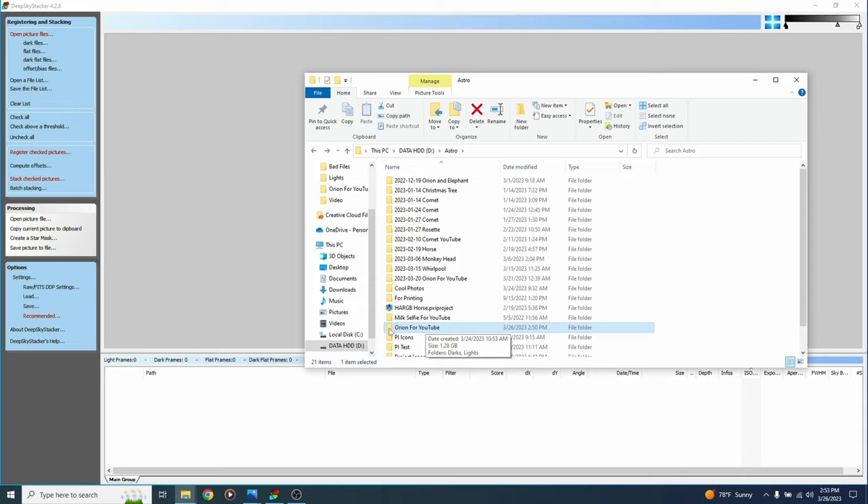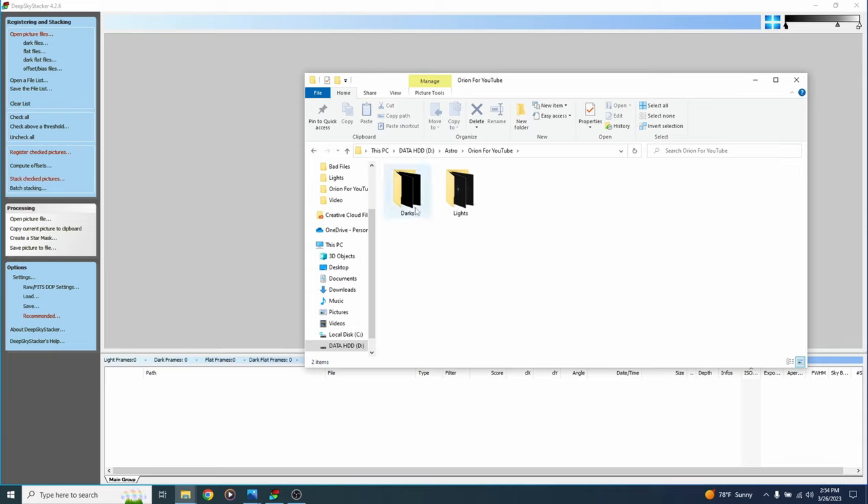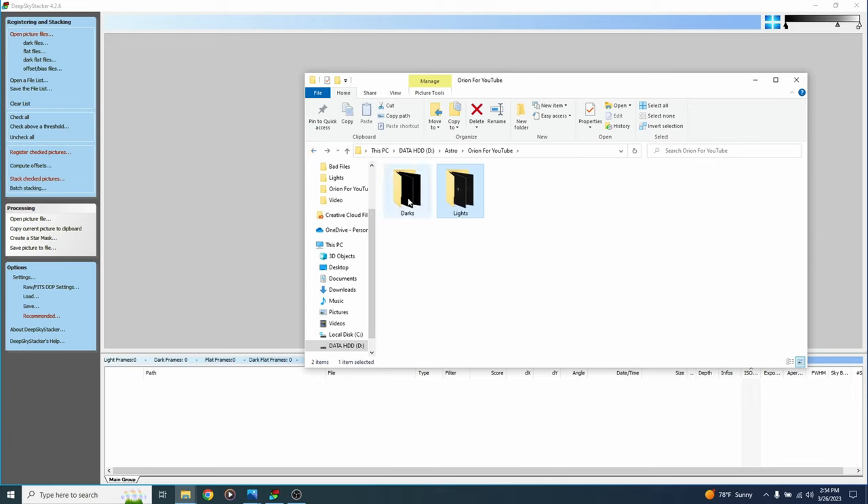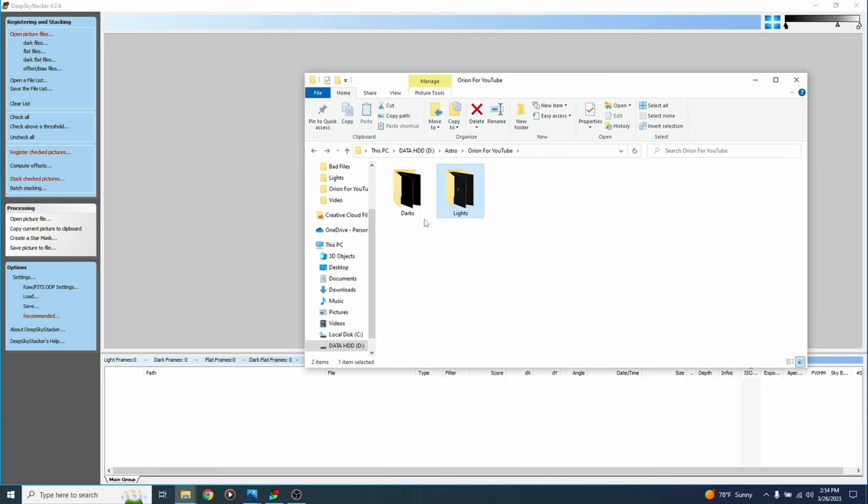Let's start by making sure our files are arranged. I've got a folder called Orion for YouTube with a lights subfolder and a darks subfolder. All the pictures I took of the Orion Nebula are in the lights folder; all the pictures taken with my lens cap are in the darks folder. These subfolders need to be called lights with an S and darks with an S — that's important for Siril later. For now we'll go ahead and stack in DeepSkyStacker.